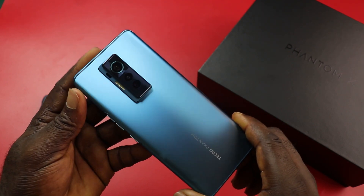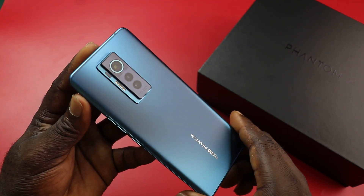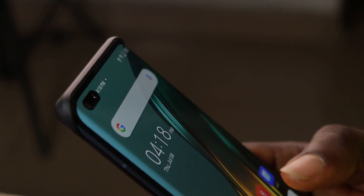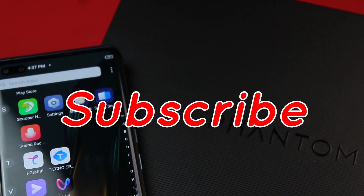So next you have three boxes. And inside this one, you have the 33W fast charging brick. In the next box, you have the USB-C cable with an orange theme. And then the earphone. And then in the last box, you get the SIM ejector tool and the warranty card.